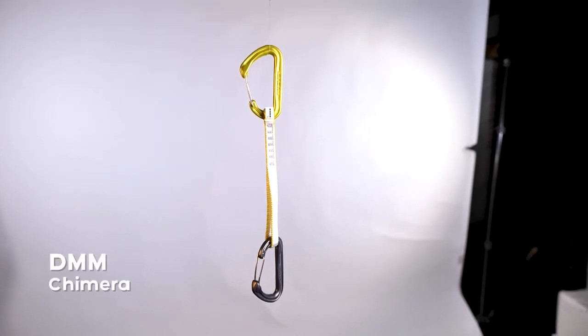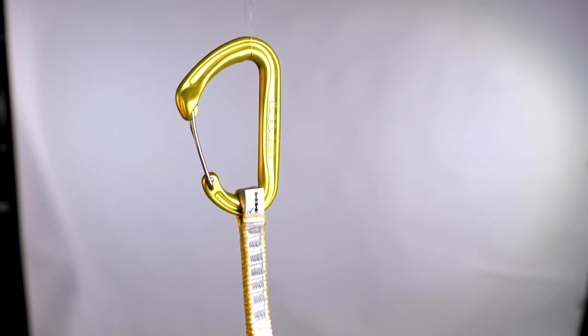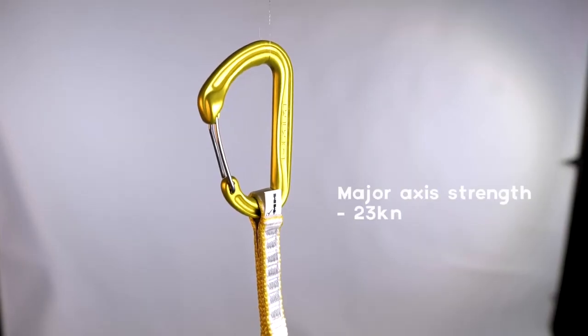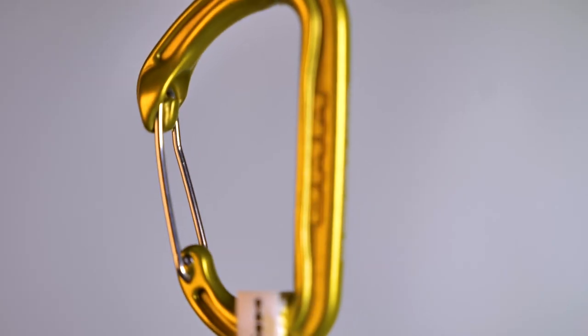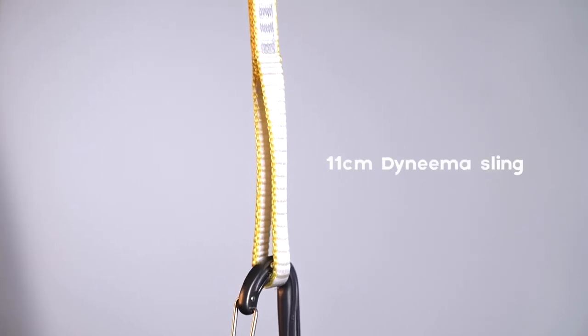We're starting with the DMM Chimera. The Chimera quickdraw uses DMM's flagship carabiner, which is low profile and streamlined. We sell these quickdraws in three different lengths on the Epic TV shop: 12 centimetres weighing 69 grams, 18 centimetres weighing 71 grams, and 25 centimetres weighing 75 grams. The major axis strength is 23 kilonewtons with a gate opening of 21 millimetres. Both carabiners have a key lock nose to prevent rope snags, and the quickdraws have an 11 centimetre Dyneema sling.